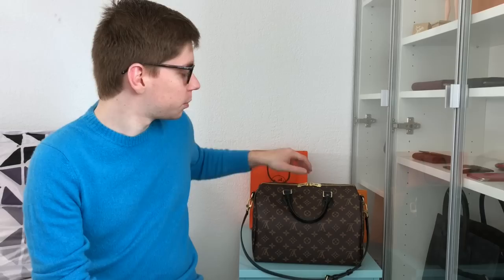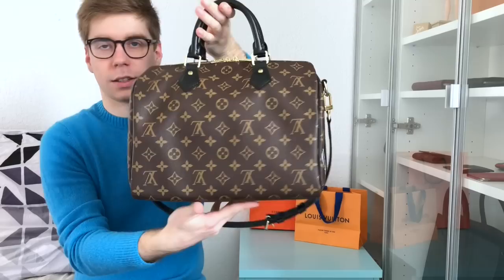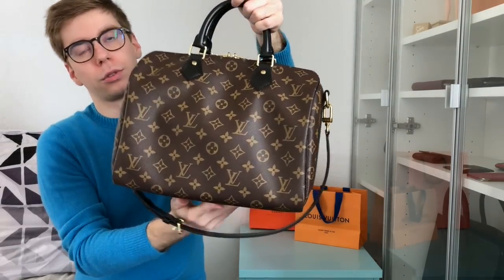Bonjour and welcome to my channel, I'm Alex from Alex and his bags. Today I have a new video which is a couple of unboxings — I actually have three little things to unbox. Let me first show you the bag I'm currently using: my Speedy World Tour 30 Bandoulière. Yesterday I went to Louis Vuitton to check three things, two of which I actually bought.